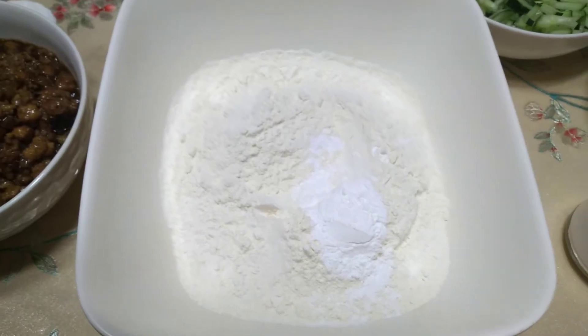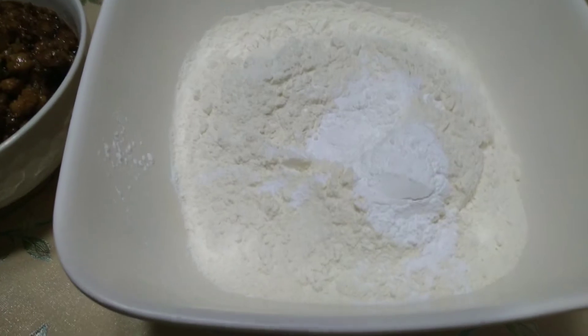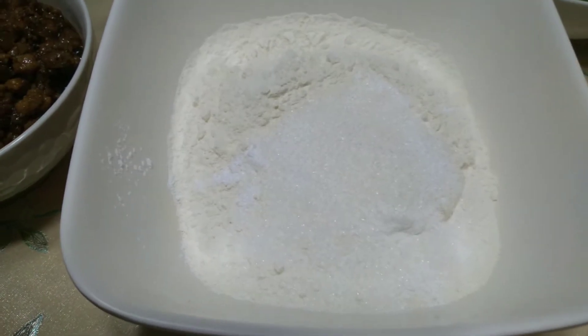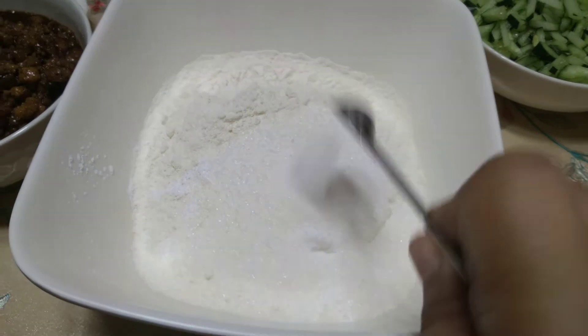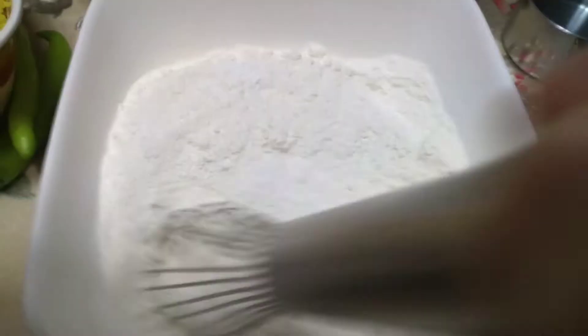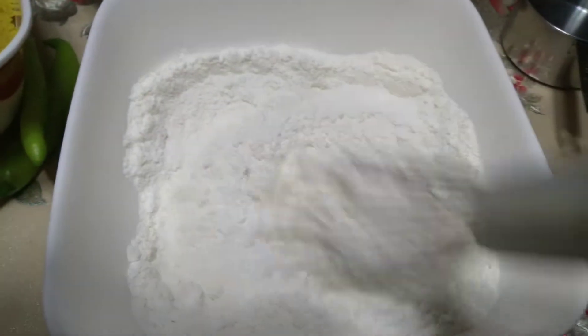Ngayon gagawa na tayo ng homemade na pita bread. Kailangan natin ng all-purpose flour or harina, plus baking powder. Don't worry, yung full ingredients ilalagay ko sa description box sa baba. Kailangan din natin ng white sugar, plus asin. Ayan, tapos haluin muna natin ng mabuti — make sure na well incorporated or well blended lahat ng dry ingredients.